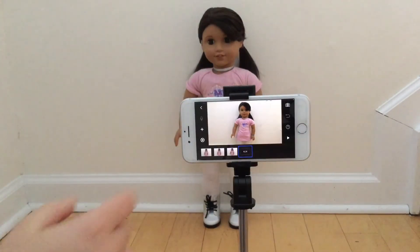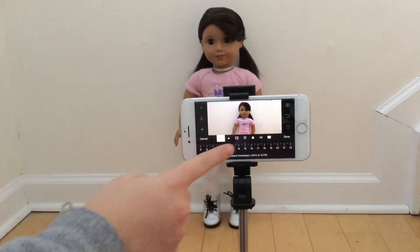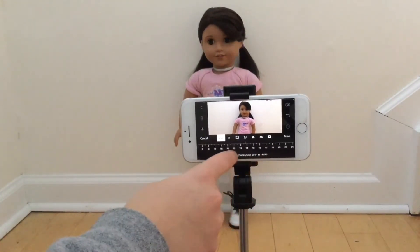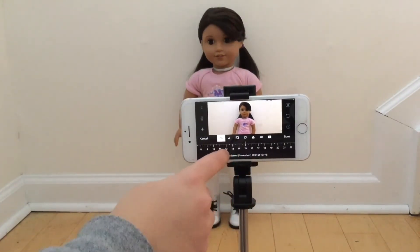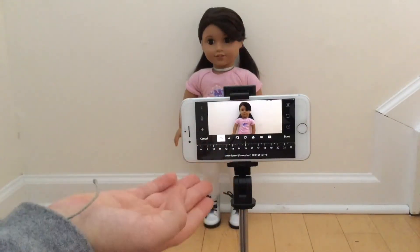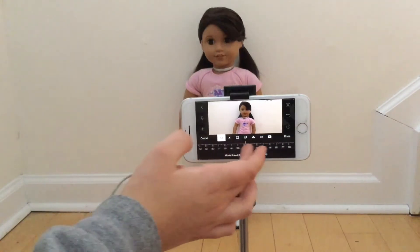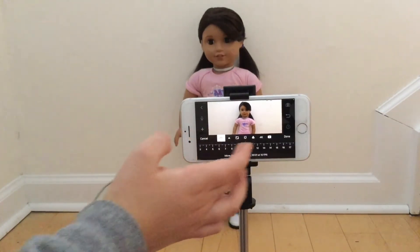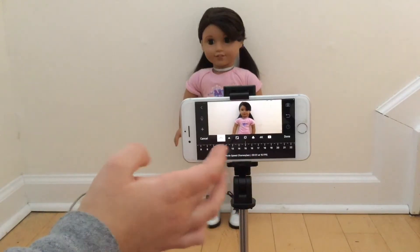In the settings of the app there is an option to change your frames per second — this is how many pictures it takes to make one second of stop motion. Mine is set at 15, but you don't need quite that many; 8 to 10 is good. You don't want it super low because then it'll be super slow, so I'm just going to set mine back at 15.